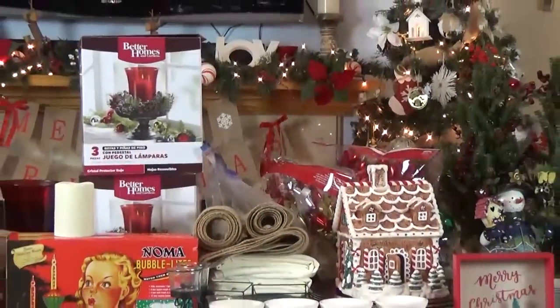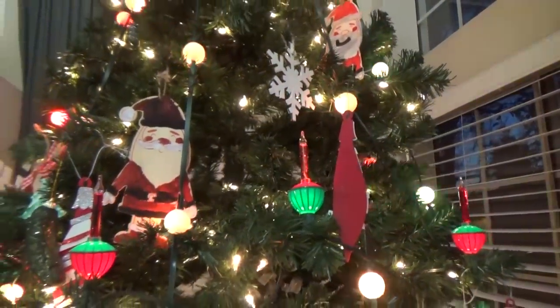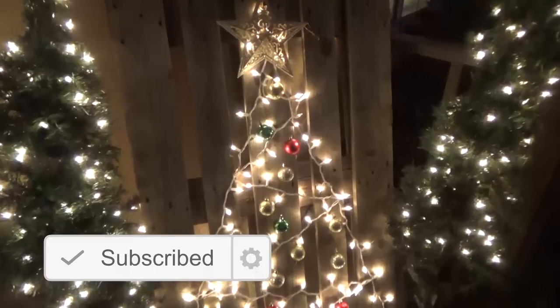Okay guys, so Christmas decorations — I'm kind of sad to see them go but I'm also happy to move on to what's next. We have some birthdays coming up and then Valentine's Day and so on. Now I know some people like to take their decorations down the day after Christmas, while other people like to leave theirs until well into January or beyond. For me I like to take them down around New Year's Day, but this year I'm doing it a little bit different so I can share some storage ideas with you. So let's get started.